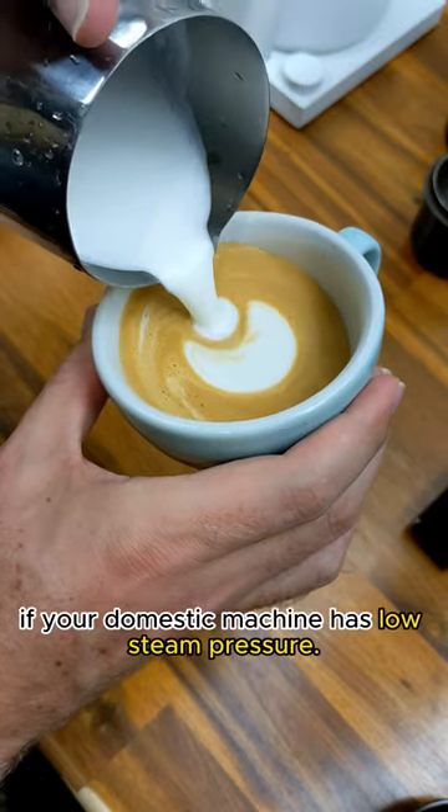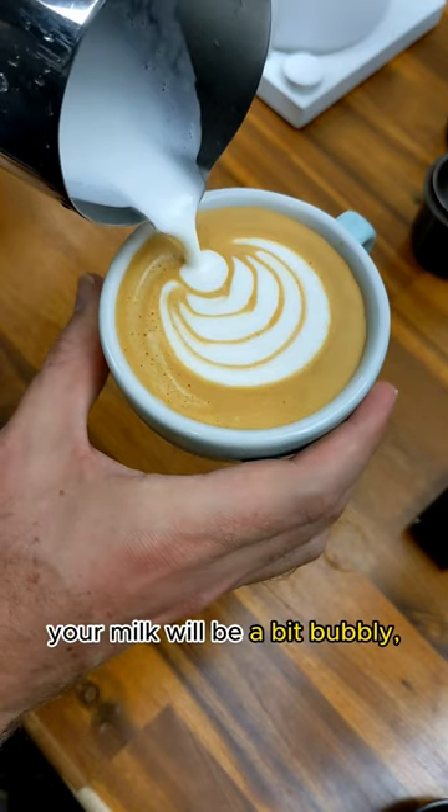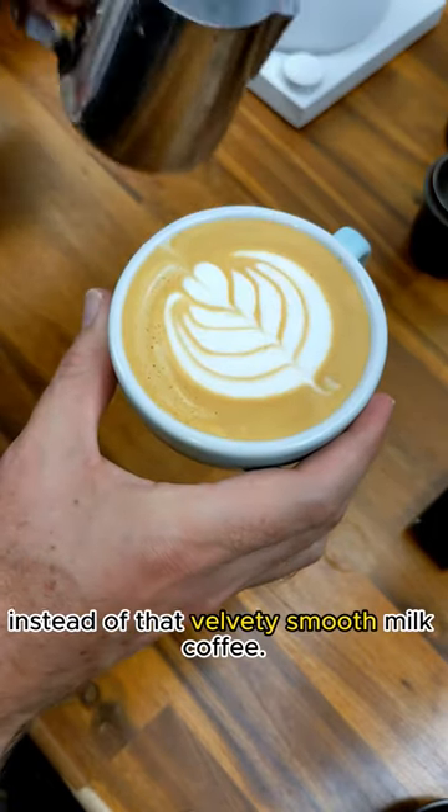This is even more apparent if your domestic machine has low steam pressure. Without that vortex combining the air, your milk will be a bit bubbly instead of that velvety smooth milk coffee.